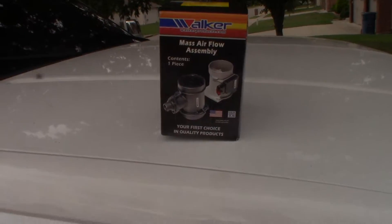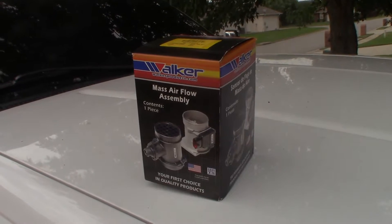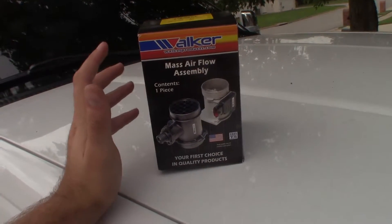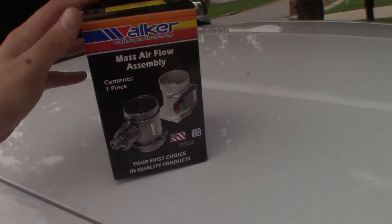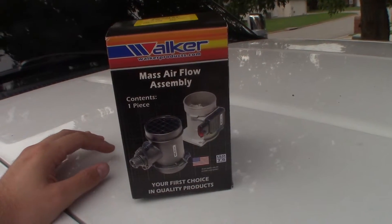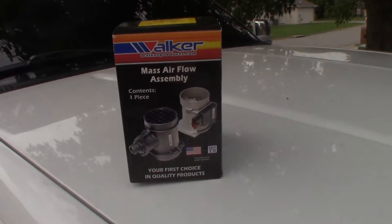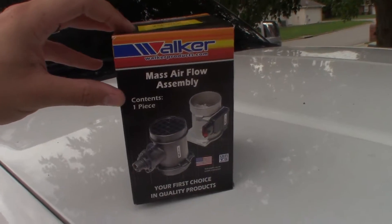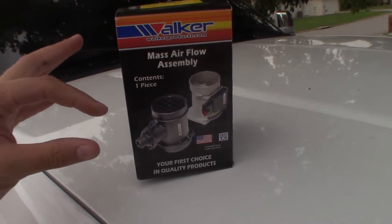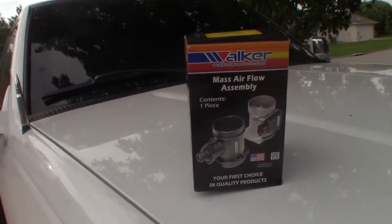All that will go directly back into the channel. If you know anything about parts, you know that mass airflow sensors are not cheap. At an auto parts store an AC Delco was around $130; on Amazon it was like $40 or $45 — roughly half the price. So we're going to pop the hood, take a look, make sure it matches up, and then change it out and hopefully fix the starting issue and all the problems I've been having.